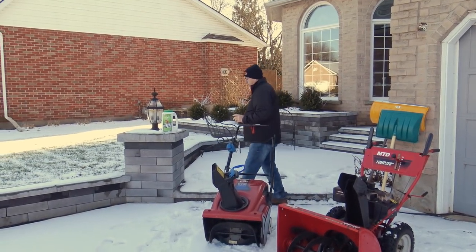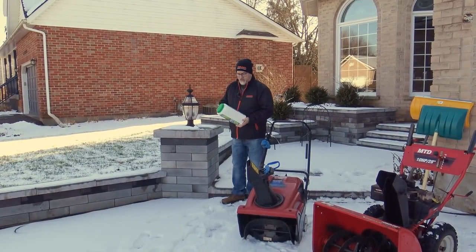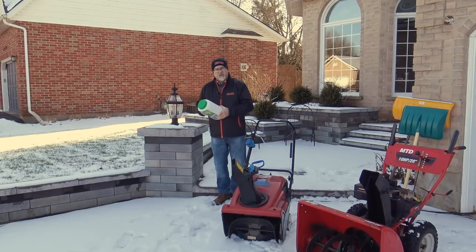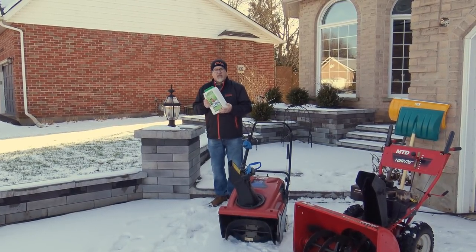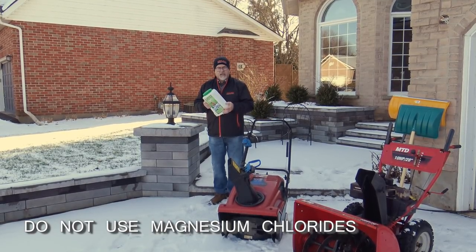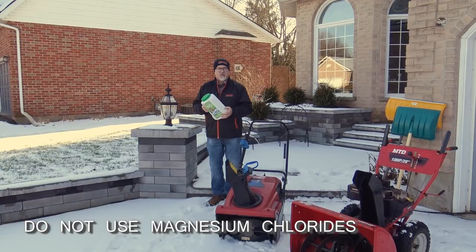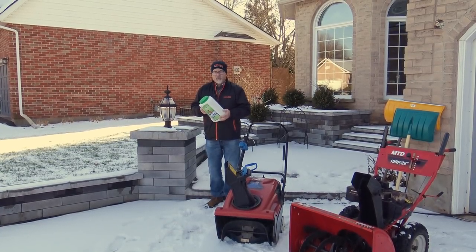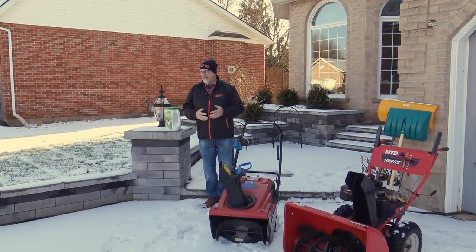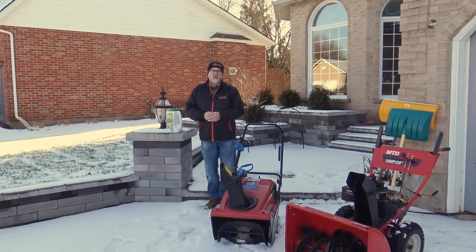Lastly, I just wanted to talk a little bit about de-icing salts. De-icing salts come in bags, jugs, and different types of granulations. You can use potassium chlorides, calcium chlorides, or sodium chlorides. The one thing we want to make sure is that there are no magnesium chlorides in the de-icing material, as magnesium will soak into the ground and begin to deteriorate any buried cables or pipes. So we recommend staying away from it. Normal sodium chloride — just your table salt or rock salt — is fine for Unilock paving stones. Use it as sparingly as possible, but use enough to do the job well.